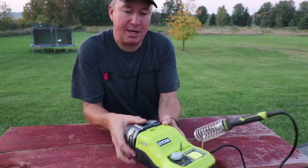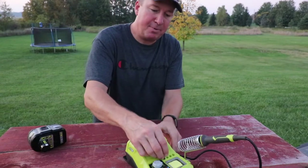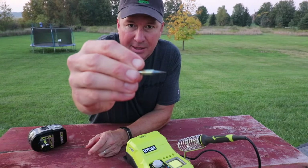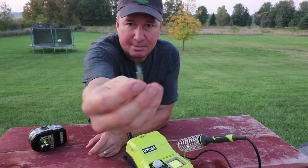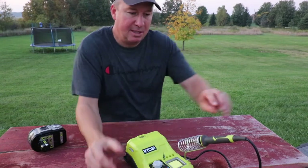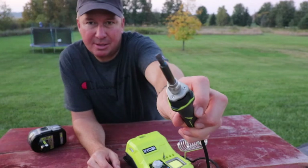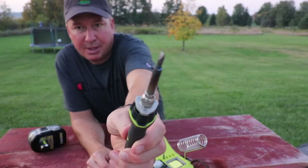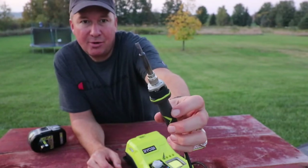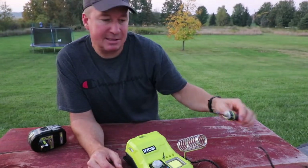I'm going to show you what comes with this right here. It's not the battery, but all this right here. The tip that came in the box was the fine point tip right there — that's probably for doing like some circuitry work, something really small. But I switched it out with this tip right here. I seem to use this more often. It's more like a chisel tip or a blunt tip. I need to clean a little bit off — I noticed after the last time that I used it that I need to wipe it on that sponge right there.